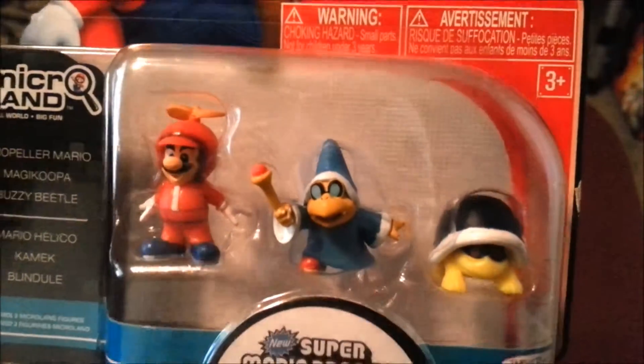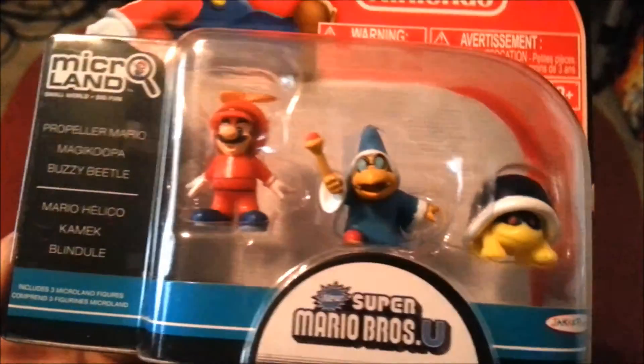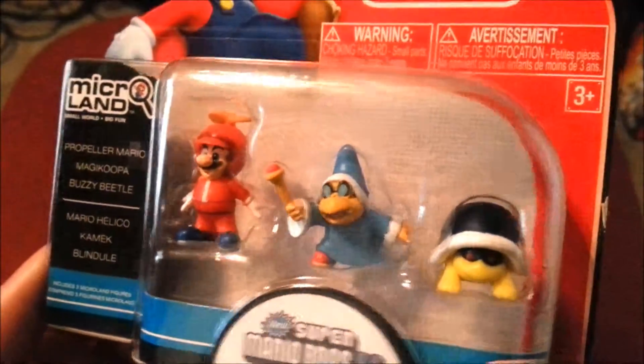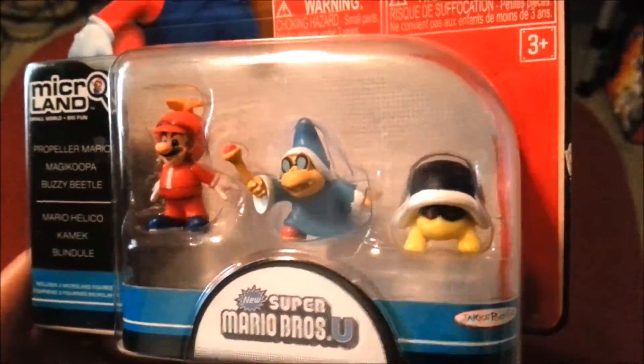So just try to zoom in so you can see that. Mario, of course, he's got his eye color, even with the mustache, the eyes, his little sideburns. The Magikoopa — look how sweet that looks.